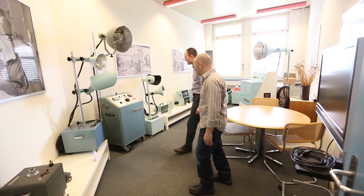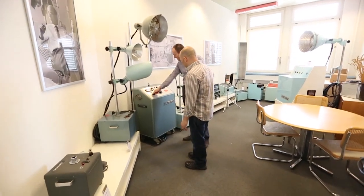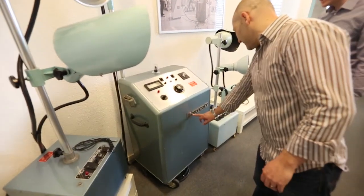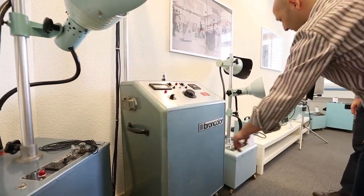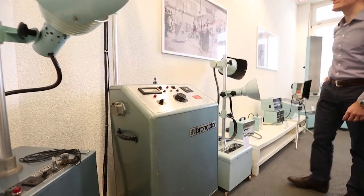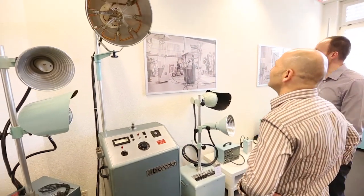We also had a look at the history of Broncolor, which was really fascinating. I didn't realize how far back they went — all the way back to 1948. Some of the old units were just incredible, very bulky things, but a lot of them were still functioning. They've got a museum where they showed all of the older units that they've manufactured in the past.